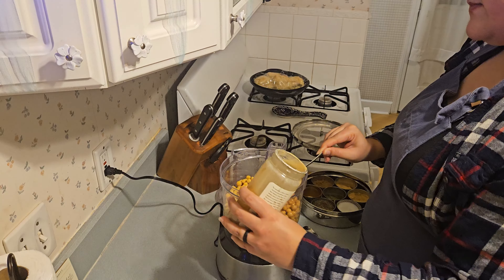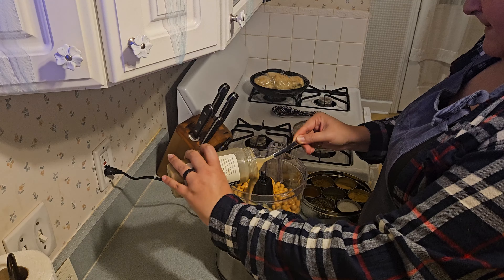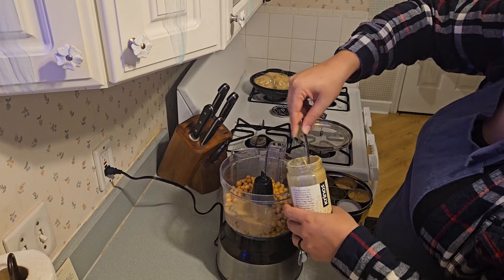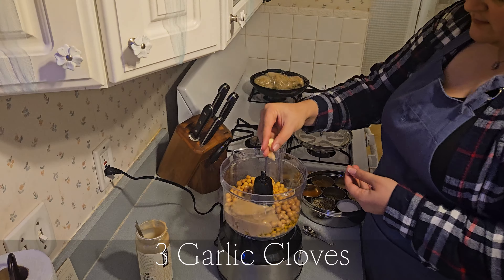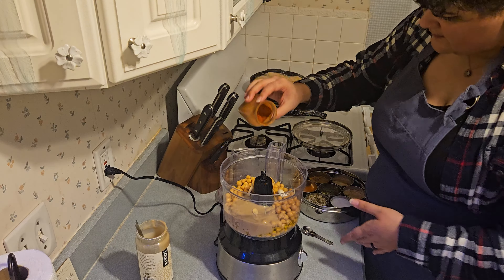Tahini is just sesame paste — ground up sesame seeds. You can generally find this in a specialty store or a health food store like Mustard Seed Market or Whole Foods.